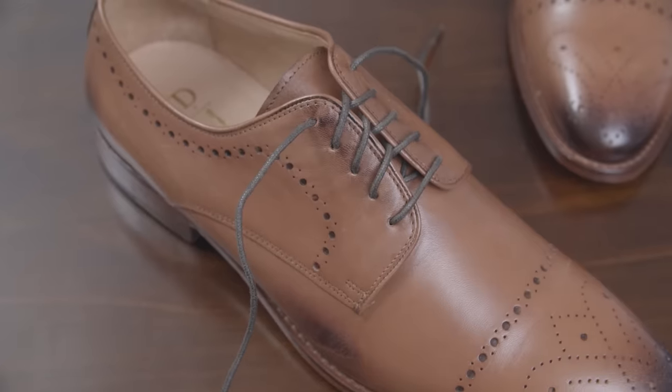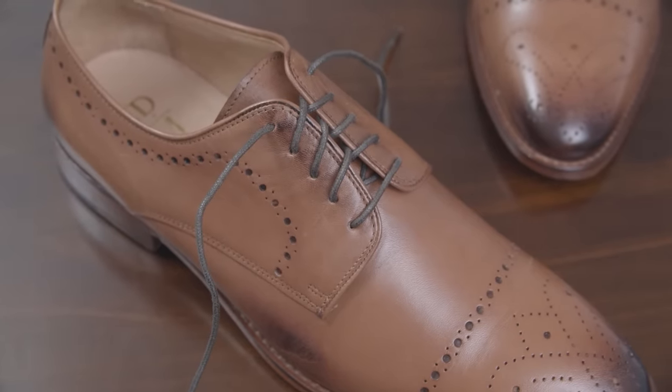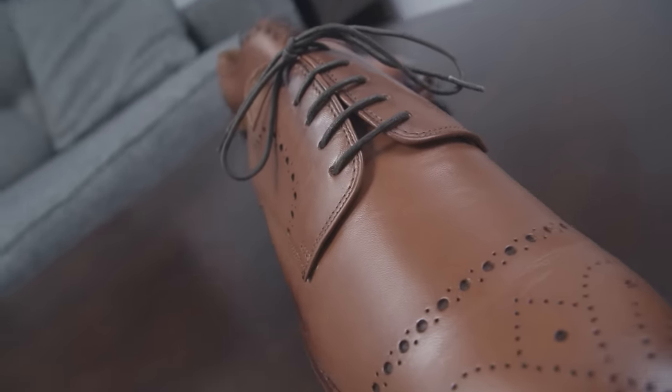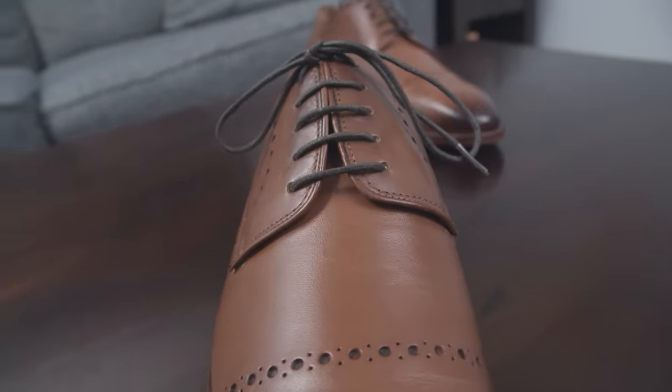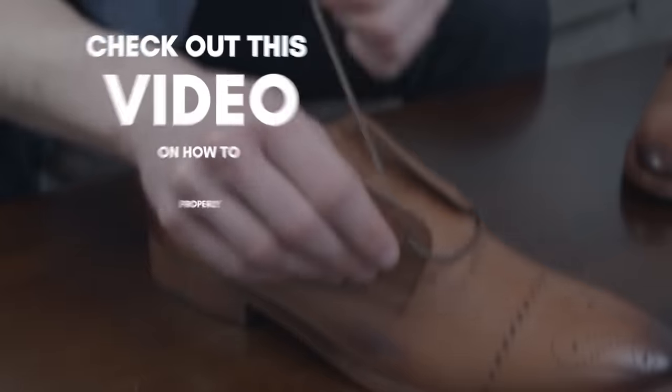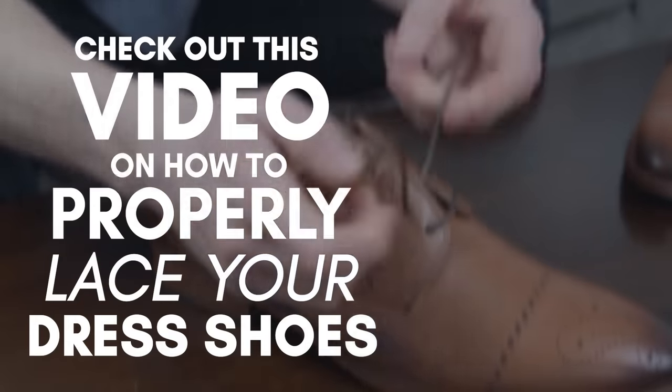Now, when you buy dress shoes, they already come pre-laced. What we're looking to bring in here is bar lacing. This lacing style creates a very sleek, streamlined, and dressy look that works perfectly. Check out this video where I show you how to lace your shoes.